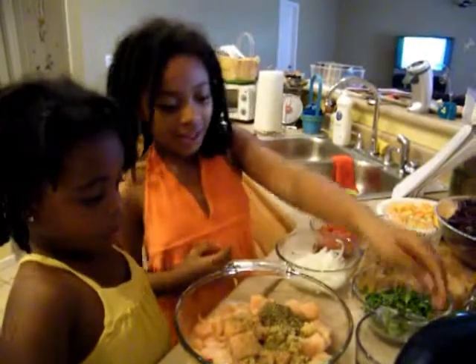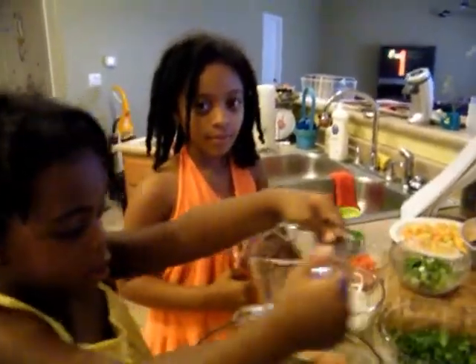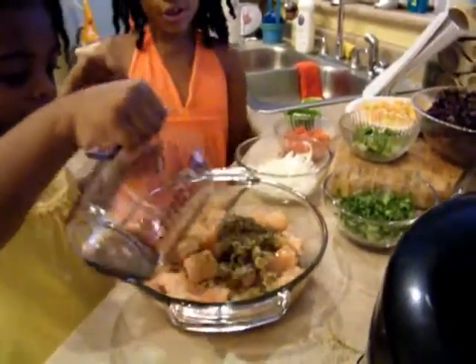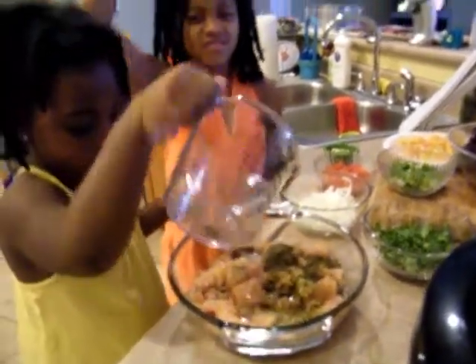And now we're going to add some soy sauce. You can go around in a circular motion to make the flavor sink in different spots, not just flat in the middle.